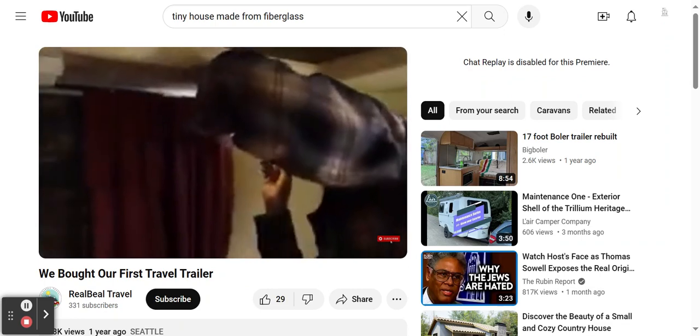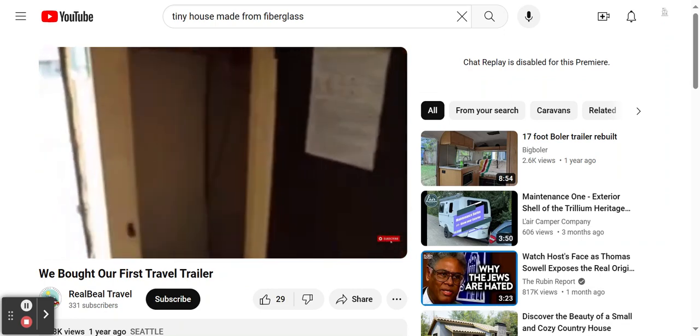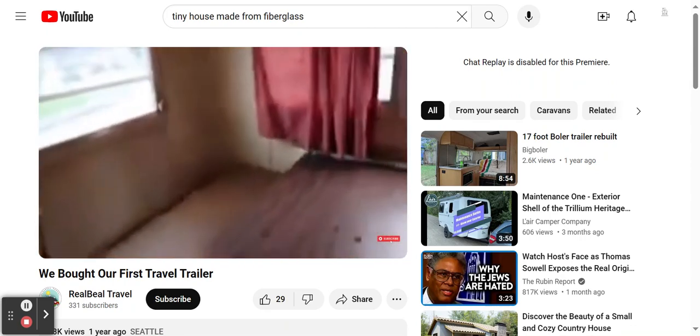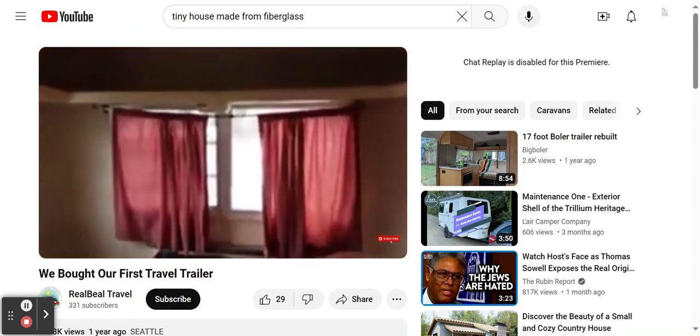You can see the condensation, so there's water coming in. We're gonna have our hands full. I'm assuming it's coming in from the windows because there's no other place for it to come in.